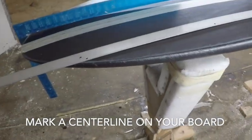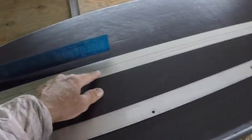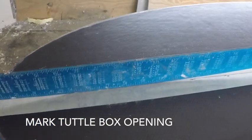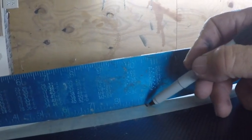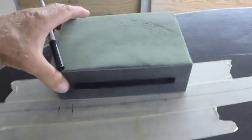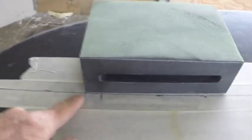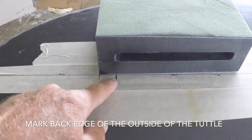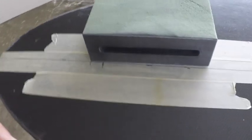Here's the 5'9 surfboard we're going to put the tuttle box in. I've marked a center line — put a piece of tape on the board and a center line on it. I'm going to mark this tuttle box opening to be right at 9 inches on this board. Make sure that your square is off the tail — however you're measuring it — I'm going to put it right at 9 inches. We put the end of the tuttle box here so we know where that's going to be. Now we're going to put this up here and draw an outline so we can route this box out.